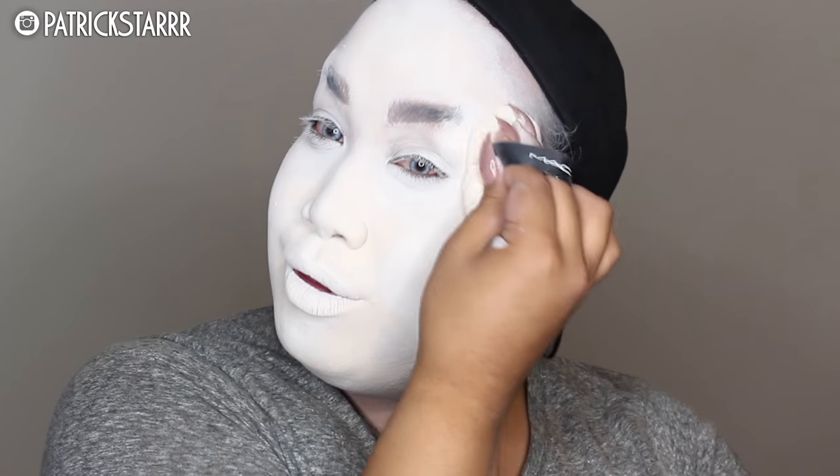I am patting in Makeup Forever's HD powder all over the face, just to give me a flawless, bridal, natural look — you know what I mean? I was having way too much fun.